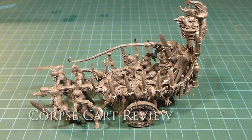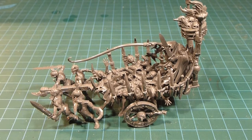Hi there everybody and welcome back to the channel. Today we're working on a review of the Death Corpse Cart model.